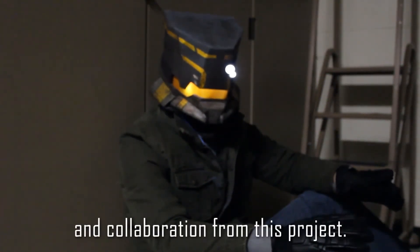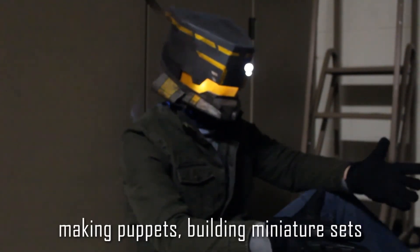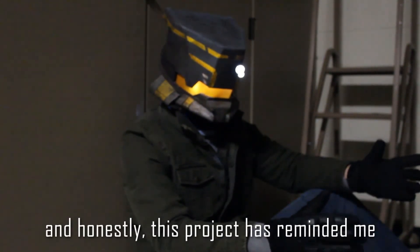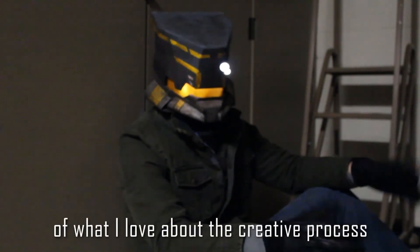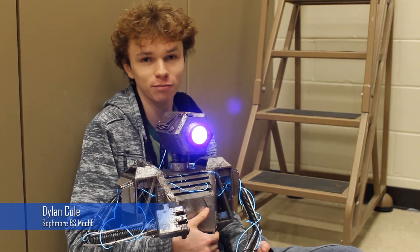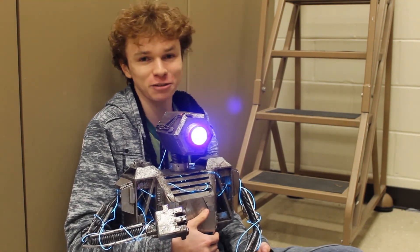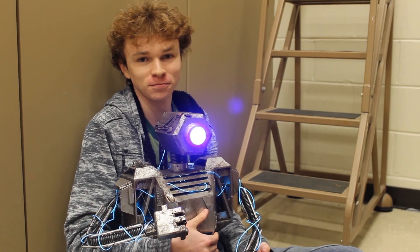I learned a lot about communication and collaboration from this project. We learned together about making puppets, building interiors, and honestly, this project has just reminded me about what I love about the creative process. This project has greatly improved my skills in communication, building, and just general knowledge of practical special effects. It's been an absolute pleasure building, breaking, and fixing Reactor Assault. I absolutely love this project — the fact that it was student-driven and we were able to bring our ideas to the table and make them come to life is a huge factor. Working with Reactor Assault was an absolute pleasure and I couldn't have asked for better partners.